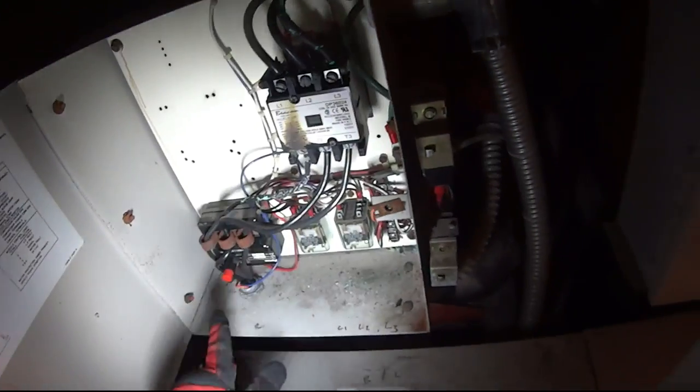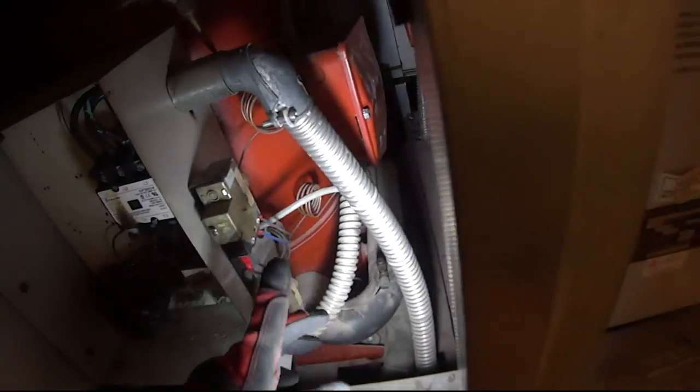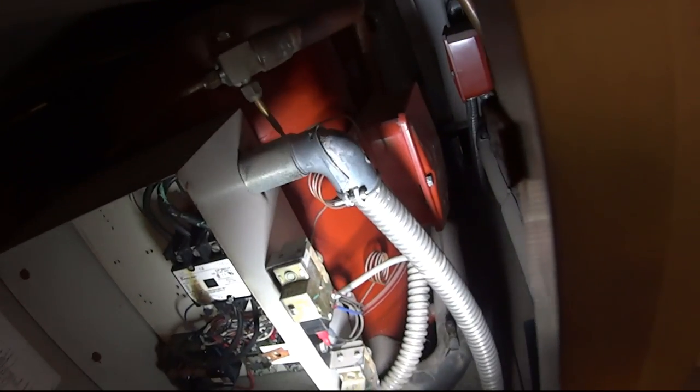It's number six wire going into the compressor, it's number eight. But before I do all that, I'm going to check the compressors just to make sure they're alright. I checked them last time but I didn't use a megohmmeter on it, so I'm probably going to go get my megohmmeter and check it.